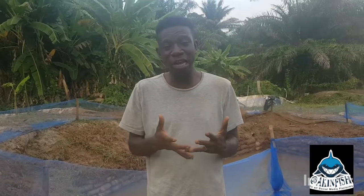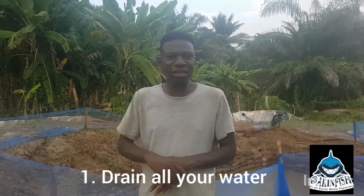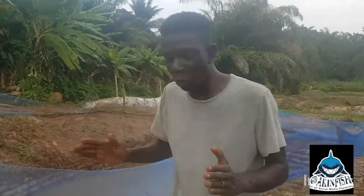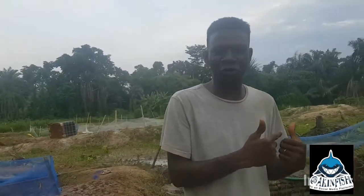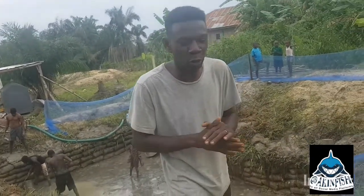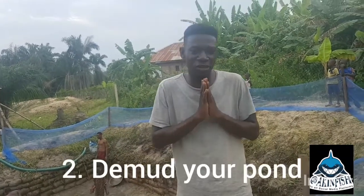Most times there's usually fish in an earthen pond — even if you think you didn't put fish in there, there's usually something living in it. As long as it's a body of water, something is living in it. So the first thing is you want to drain all your water. You can see that's what we are doing in pond two — you want to make sure you drain all your water to the end.